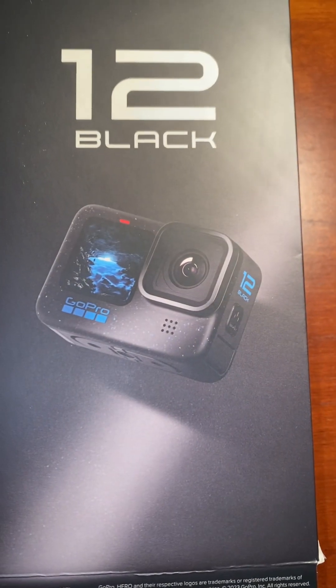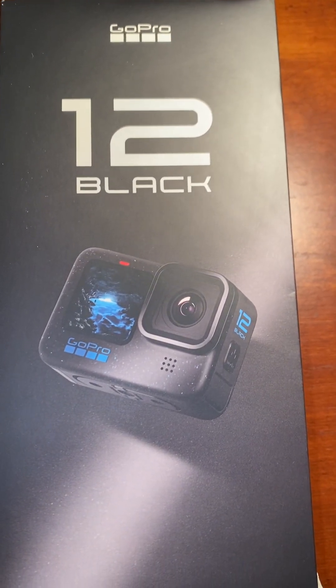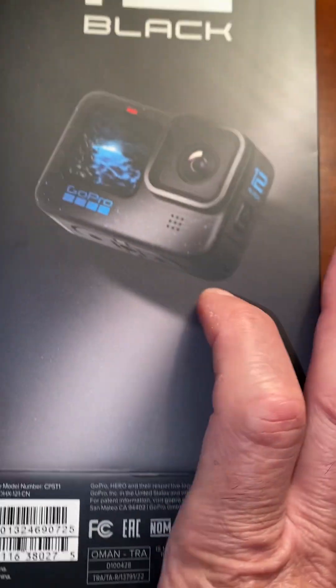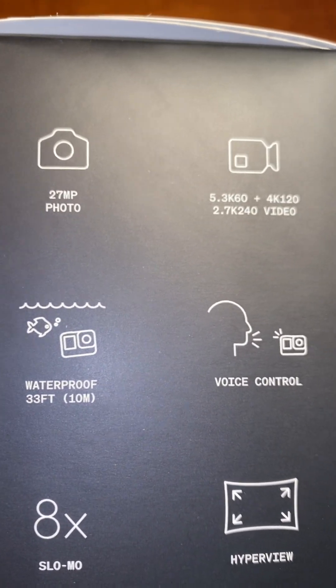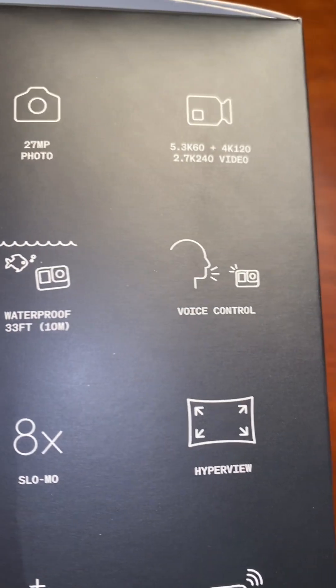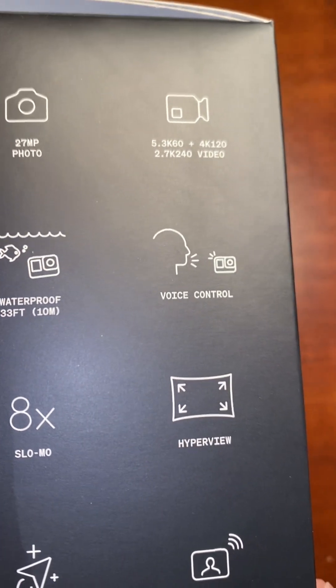Hey everyone, just wanted to do a quick unboxing of the GoPro 12 — just got this the other day. I did open it already, but here are some of the features you'll be able to use: waterproof up to 33 feet. I didn't get the waterproof case but I plan on getting that in the future.